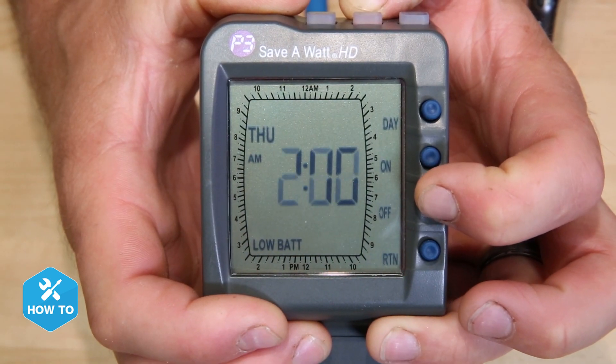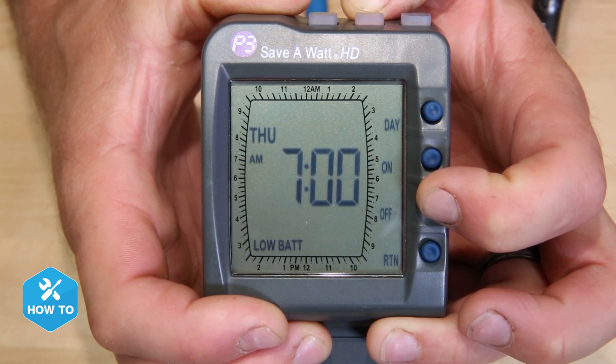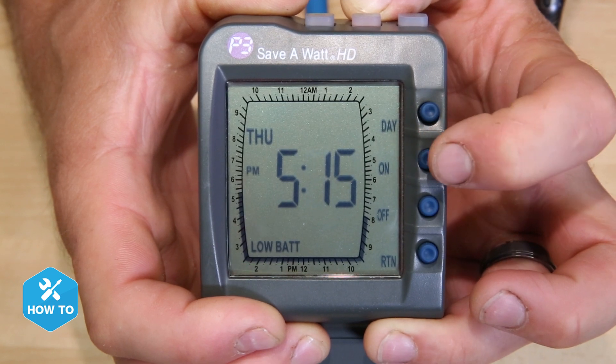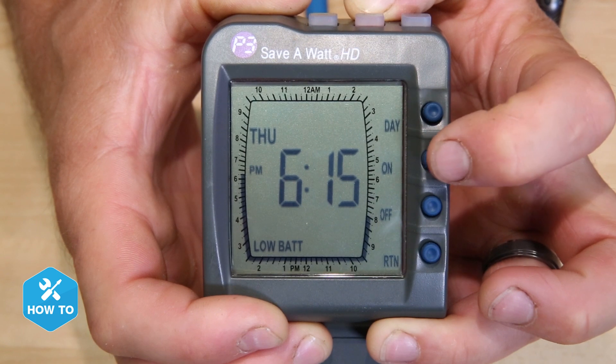If I'm programming something simple like a light, I can skip to my desired start time by pressing and holding the off button until I get there. Now I can press the on button for the amount of time I want the outlet to be on, and I'll see small indicator marks on the times when that outlet will be on.